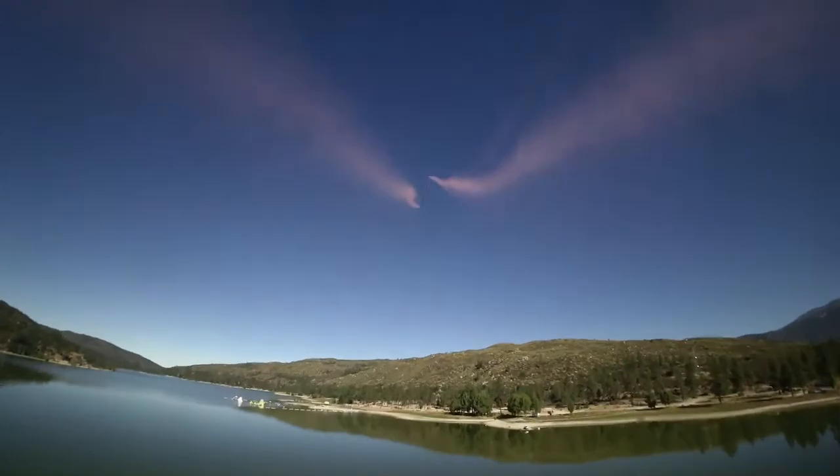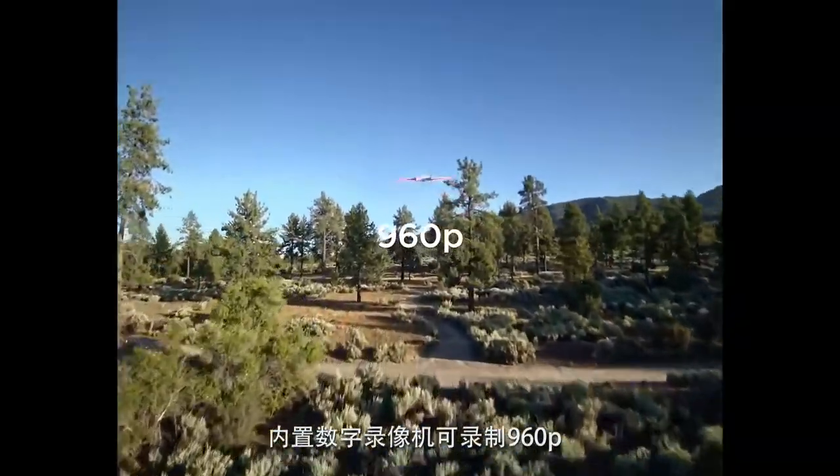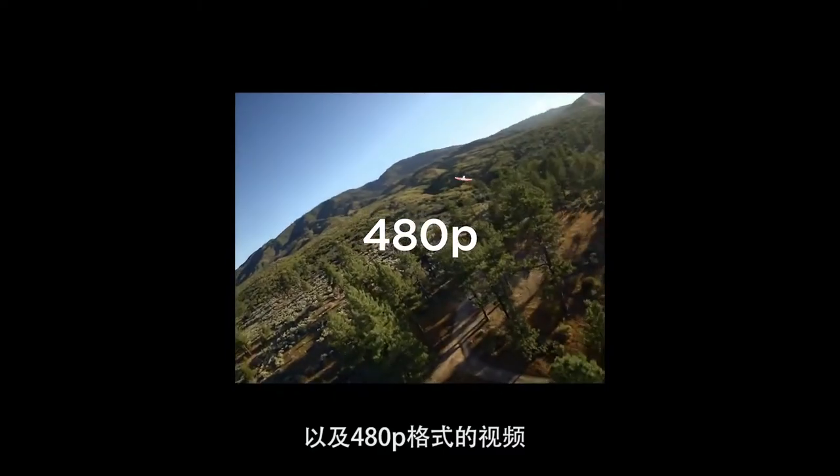Do a barrel roll! Woo-hoo! The built-in DVR records at 1280 by 960 at 50 frames, 1280 by 720 at 60 frames, and 640 by 480 at 50 frames.